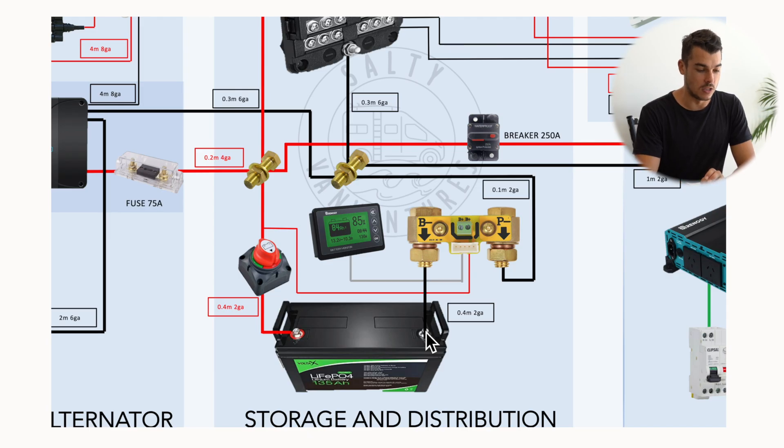So it goes directly to the shunt, and then the output of the shunt goes to my negative bus bar — that's where I connect everything to. There's a little positive cable that goes from the shunt to the positive terminal. Make sure that's on the other side of your switch so you can turn the whole system off. That gives the battery monitor the ability to measure voltage and also gives it power.